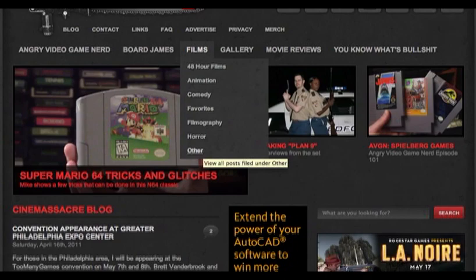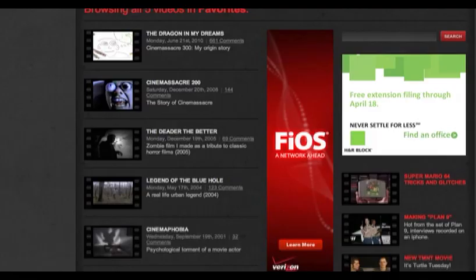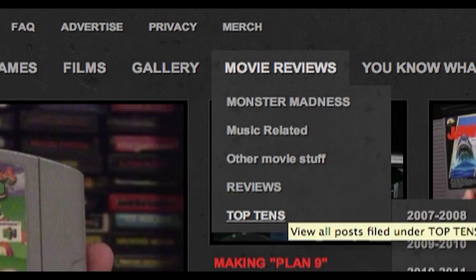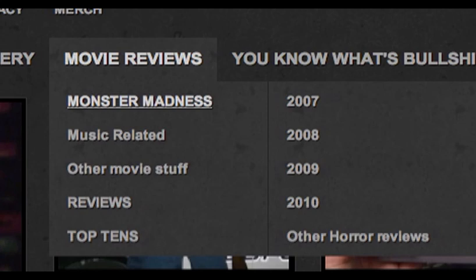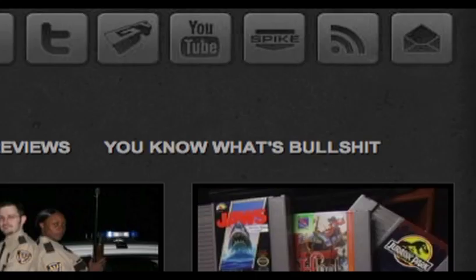The rest of the buttons work the same way. The Films category is all vintage and recent movies made by James Rolfe. The Gallery category is all images like old artwork and photographs. Movie Reviews is a big category. Some of these individual subcategories have their own sub-menus, such as Monster Madness, Movie Reviews, and Top Tens. There is also a you-know-what's bullshit. I don't know what is bullshit, but I am interested to find out.